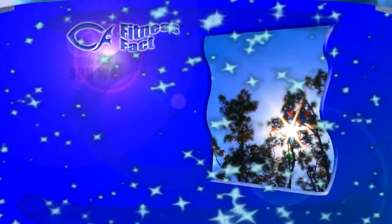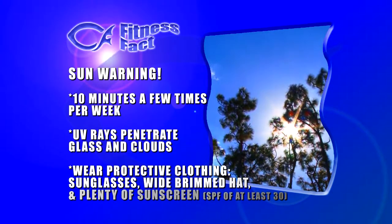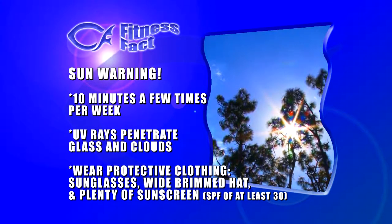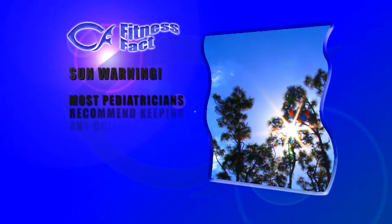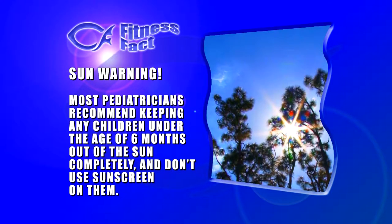In our nutrition tip, we encourage you to get a little sunshine, but that does come with a caution. Our recommendation was only 10 minutes a few times per week. Keep in mind that UV rays penetrate glass and clouds, so even on a cloudy day or when riding in your car or sitting in a sunlit room, you're still exposing yourself to UV rays. Our tip is to wear protective clothing, including sunglasses, a wide-brimmed hat, and use plenty of sunscreen with an SPF of at least 30. Most pediatricians recommend keeping any children under six months out of the sun completely, and don't use sunscreen on them. Limit sun exposure to 10 minutes a few times a week, then cover up.